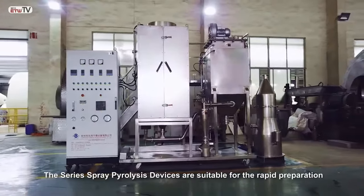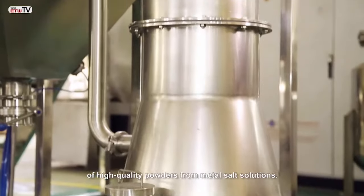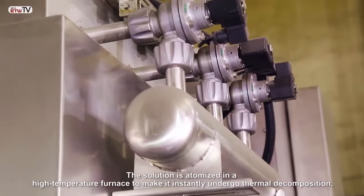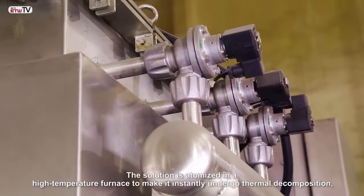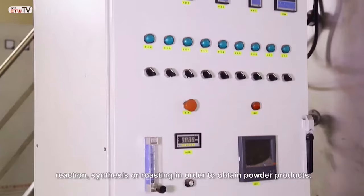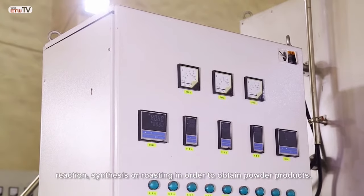The series spray pyrolysis devices are suitable for the rapid preparation of high quality powders from metal salt solutions. The solution is atomized in a high temperature furnace to make it instantly undergo thermal decomposition, reaction, synthesis or roasting in order to obtain powdered product.